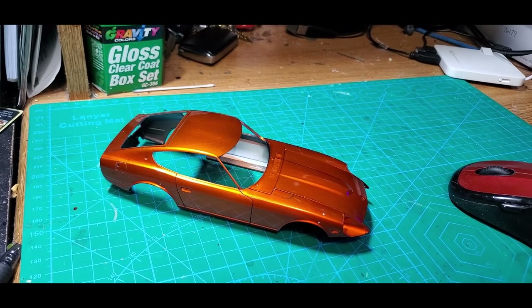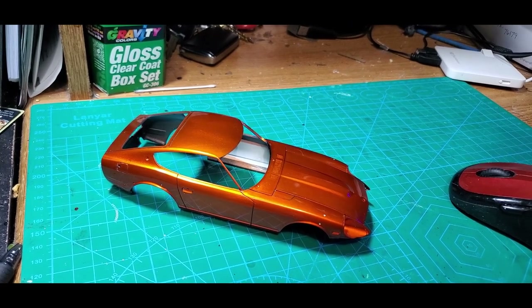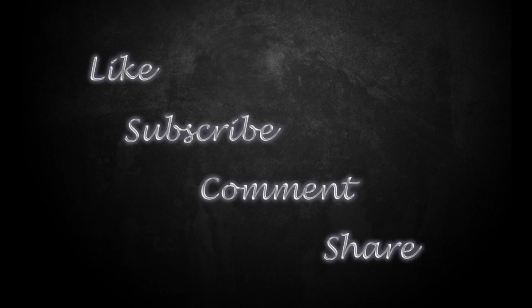That's going to be all for me today. Thanks for hanging out with me and I'll catch you on the next one. If you enjoyed the video please hit the like button. Feel free to leave comments, feedback, critique, or anything else in the comment section below — I enjoy interacting with all my viewers and try to reply to all the comments I receive. If you want to catch future videos, please consider subscribing to my channel and make sure you click the bell notification icon. As always, thank you for watching, keep modeling and have a great day.